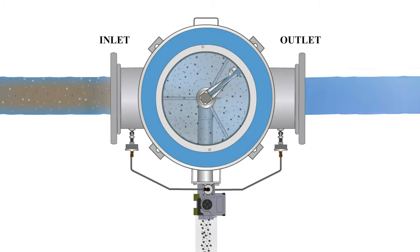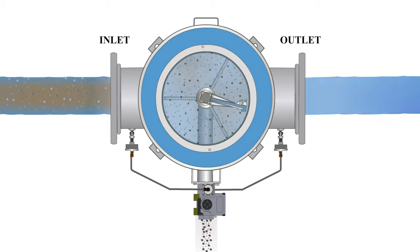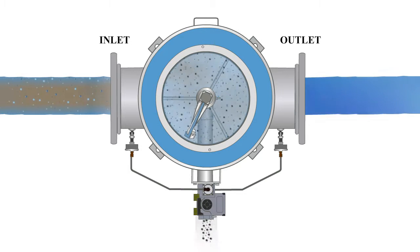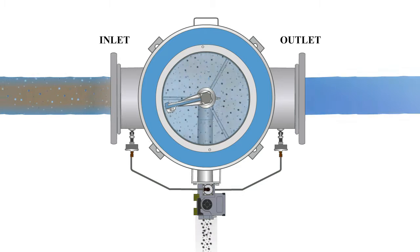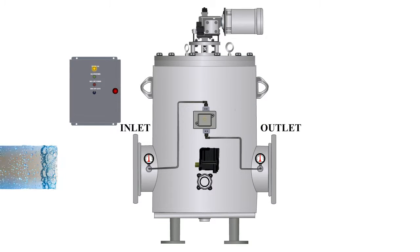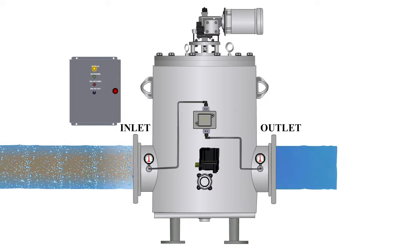If the strainer sees a sudden high debris loading, the differential pressure switch can also trigger a backwash sequence. The differential pressure switch measures the pressure between the inlet and outlet of the strainer. As the screen becomes blocked,